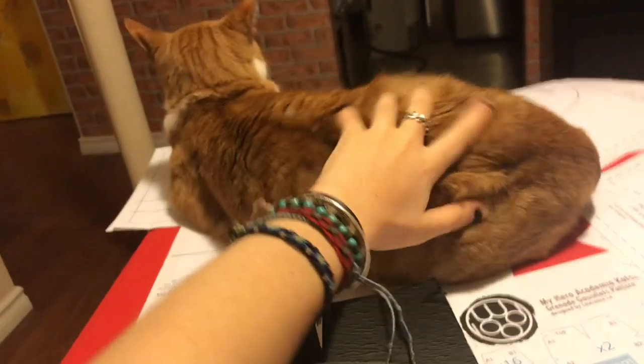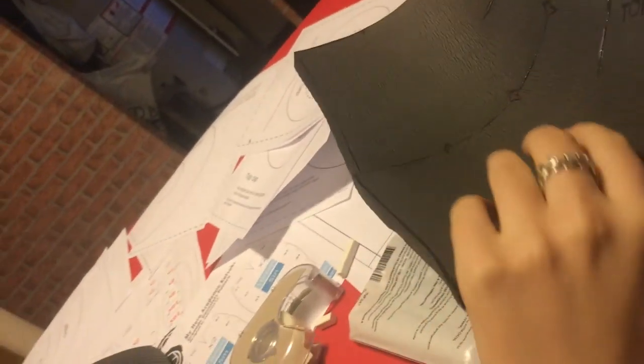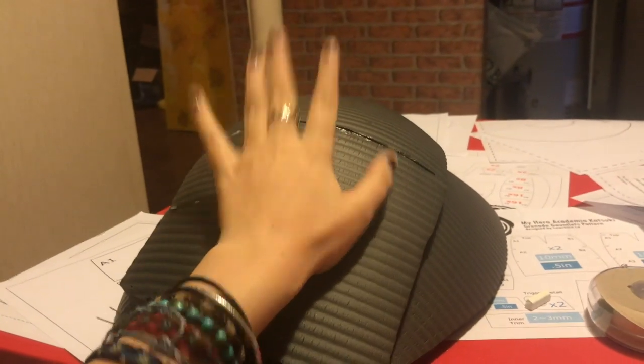This is day two of gauntlet making. I did the two pieces and now I have to attach them, and basically the very basic piece of the gauntlet is going to be done — wish me luck.